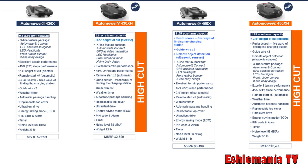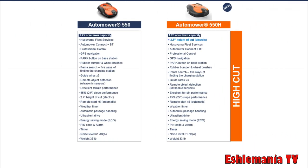As for other features on the 400 series, they're pretty much the same as last year — remote starts, weather timer, and all the same options as before. With the 500 series, the 550 is the commercial automower that came out last year. In 2019, they're also releasing a 550H — the 'H' stands for high cut — able to cut at about three and a half inches. The 500 series commercial models do not have a keypad; you control everything through Bluetooth or the automower connect app.